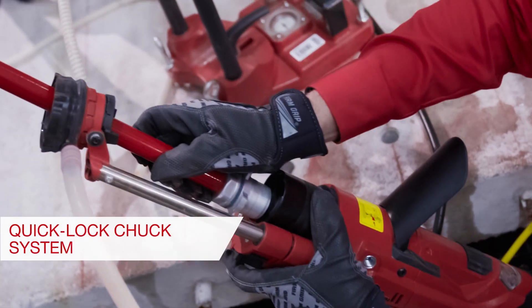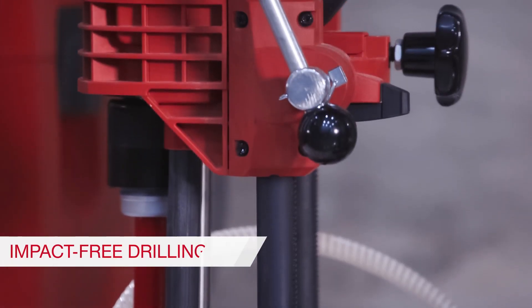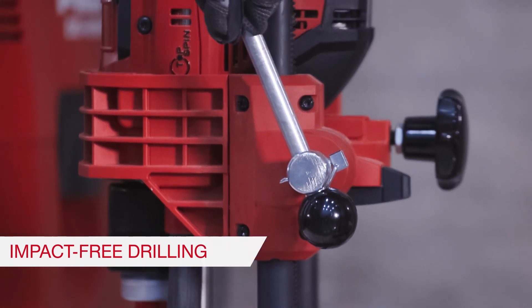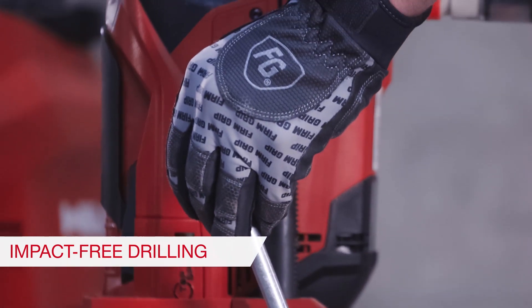The quick-lock keyless chuck system makes changing core bits quick and easy. Impact-free drilling reduces the risk of damage to brittle materials, allows drilling close to edges, and prevents user fatigue.